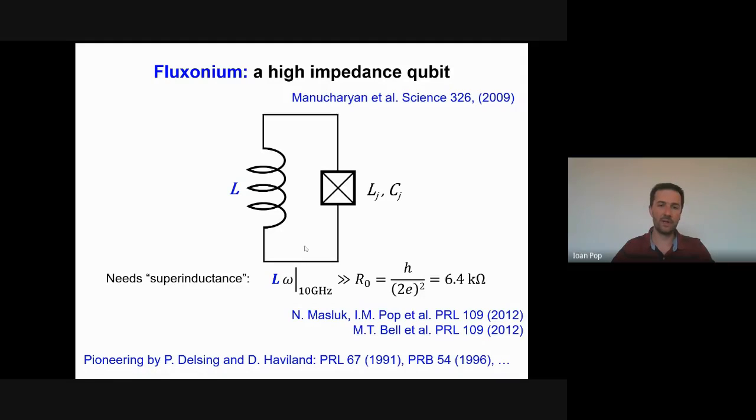The main challenge in fabricating these devices is making the super inductance. You can make it with Josephson junctions as Vladimir did in Michel's lab for the first time in 2009. You can also employ more interesting arrangements — not just a linear array, but cells that become highly inductive at particular flux points, as shown in this PRL.